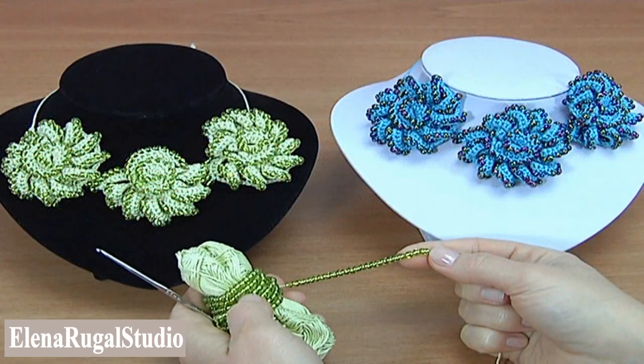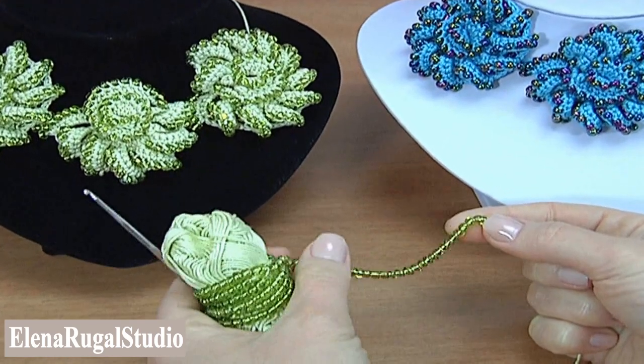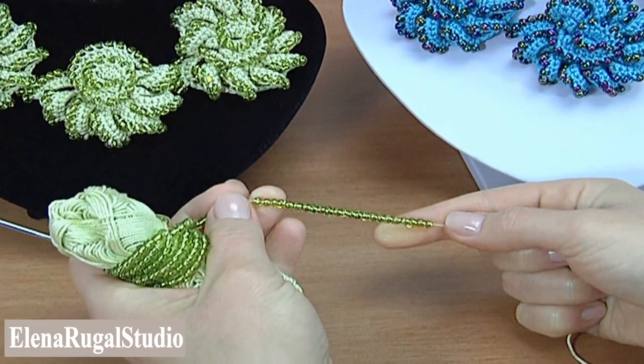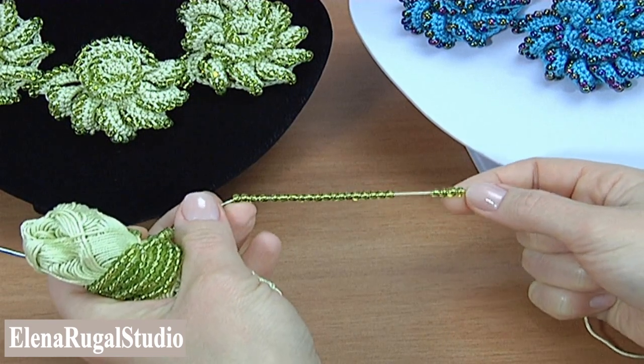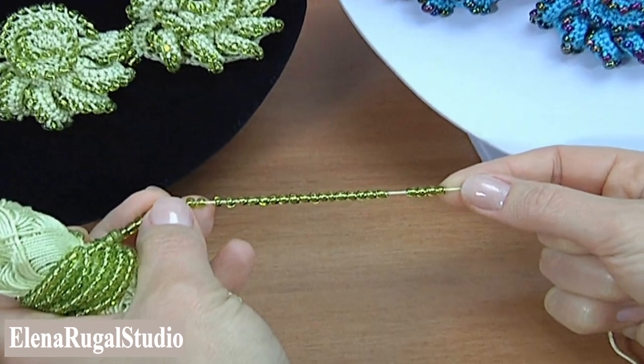In this video I will be using a ball of yarn, crochet hook, sewing needle, and seed beads. Before the work, thread the seed beads onto the working yarn. The seed beads are large, transparent, and not opaque.